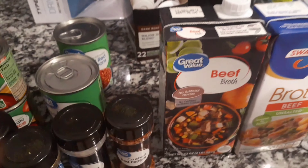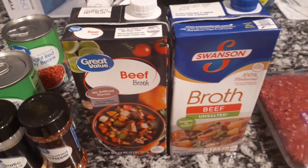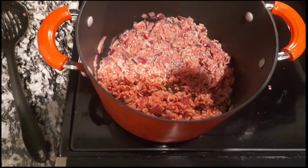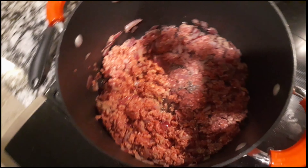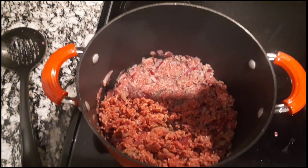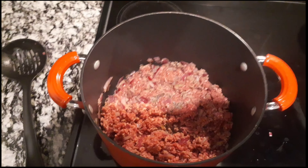All the ingredients and serving sizes will be in the description below. I use 96.4% lean ground beef to maximize my protein, as you can see. So you just want to cut up the onion, put it in the pot and cook the beef with it — it's going to get all the juices and all the seasonings and make it all come together well.